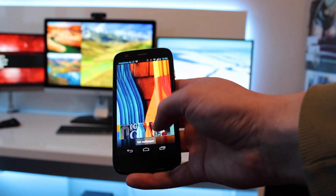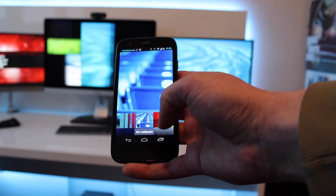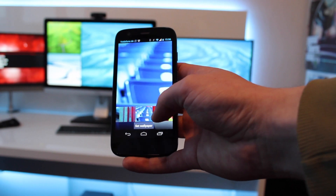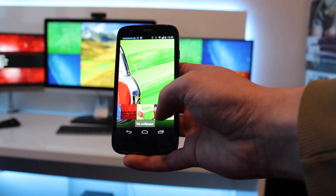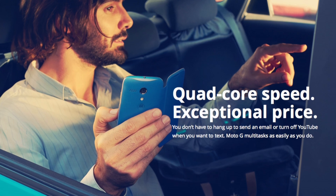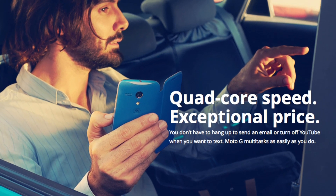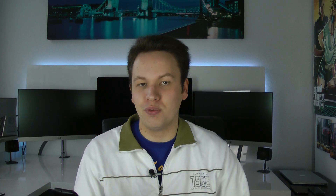4.5 inches overall is a great size, especially with on-screen buttons in Android. One of the most impressive features of the Moto G is its Snapdragon 400 quad-core processor clocked at 1.2 GHz — the performance is excellent and I had no issues whatsoever. We also get 1GB of RAM, and you can choose between 8GB and 16GB of storage. Unfortunately, there's no microSD card slot expansion, which is definitely a slight drawback.